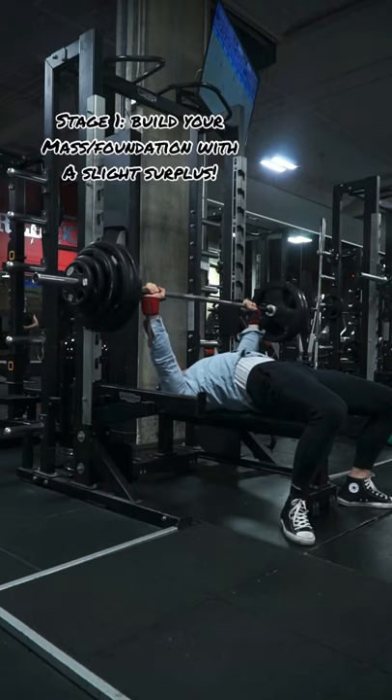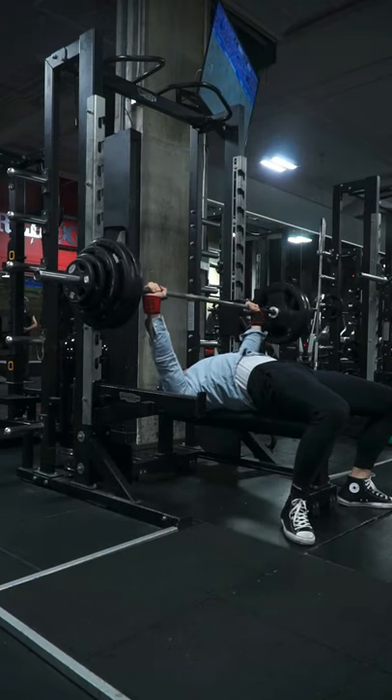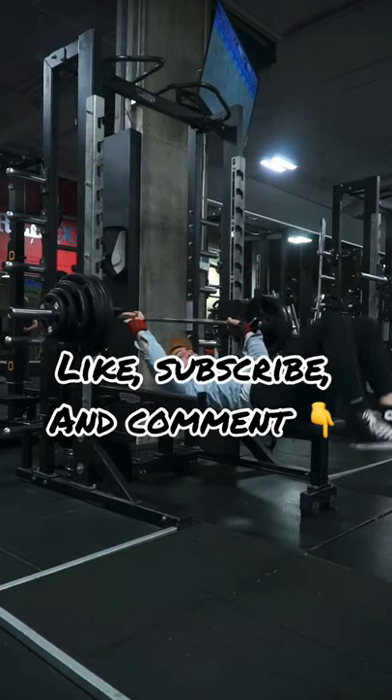So in my recommendation, I would suggest breaking it down into stages. Start with a slight surplus and don't worry too much about the fat gain. Once you're comfortable with your foundation, you can start running a maintenance or a slight deficit. I hope this video helps.